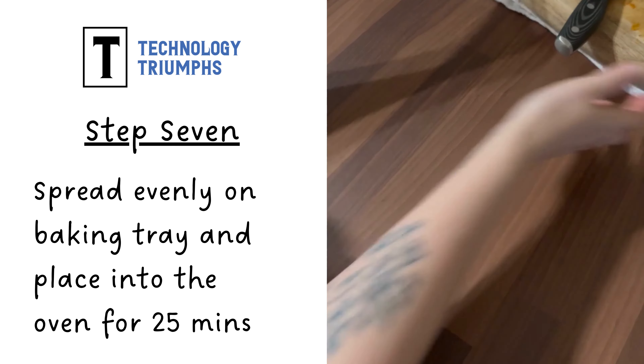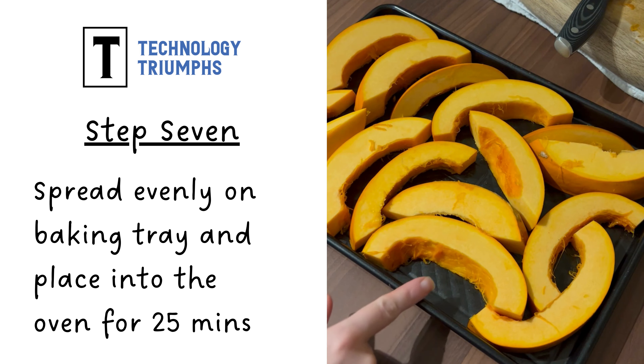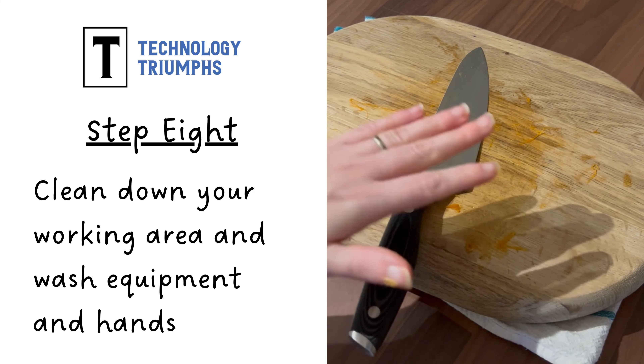With all your pumpkin wedges on your baking tray, put them into the oven for around 25 minutes. This gives you time to clean down your working area and wash up your equipment.